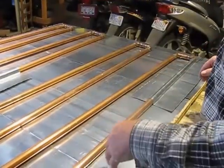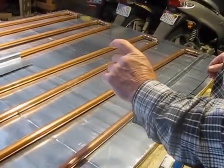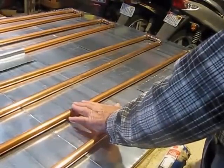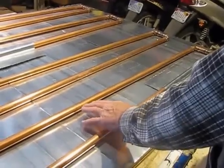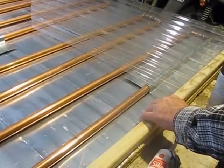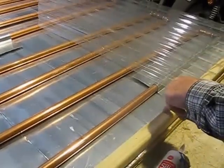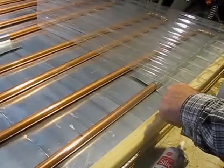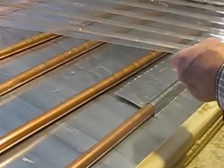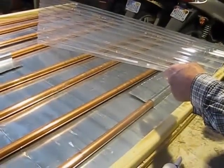Then you cover it up with your polycarbonate, with about an inch and a half to two inches of air space between the absorber plate and flow tubes. I use a two-by-two treated frame, fasten it to the plywood sheet, then you flash your polycarbonate. Polycarbonate is one of the best glazing options for solar panels — it's better than glass, really.